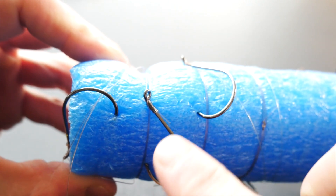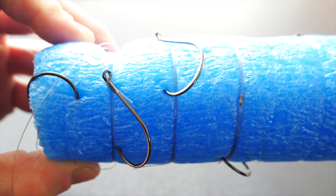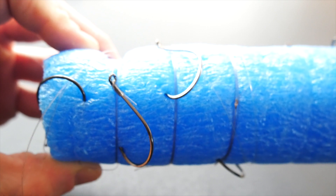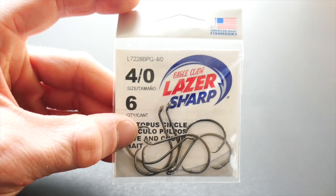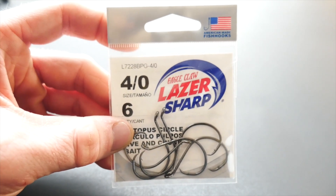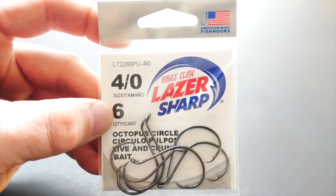The reason being is that not setting the hook with a circle hook could be a little bit of a learning curve. I'm so used to setting the hook that just reeling down on a fish isn't something I do every time — sometimes I get excited and try to set the hook anyway. So I think this is a really great middle ground type of hook for that reason, and they've worked really well, hooking right in the corner of the mouth with a catfish that I caught.